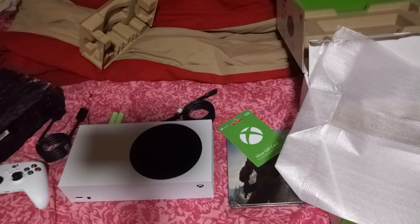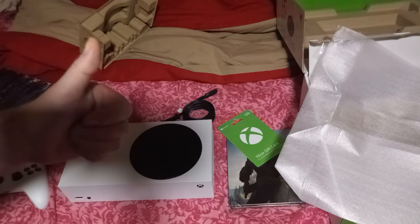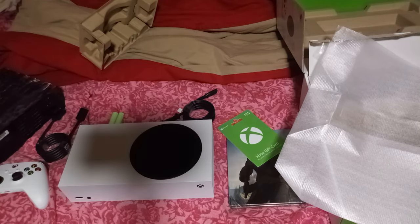Anyway, that's my unboxing for my new system. I'm going to stop now before I ramble on, which apparently I am. If you like this, make sure to hit that like button, don't forget to subscribe and share this video with your friends. And until the next one, this is Shadowfinny2, signing off.